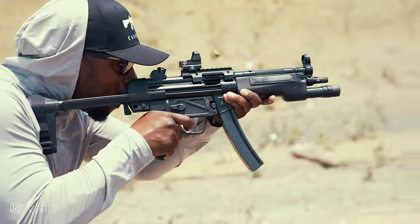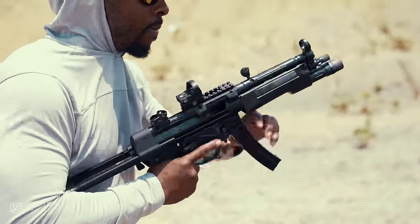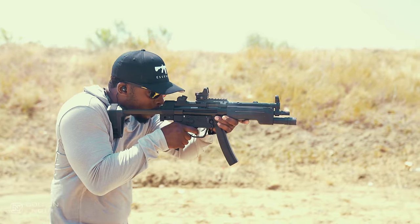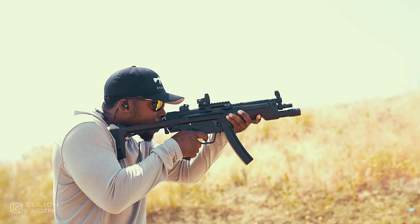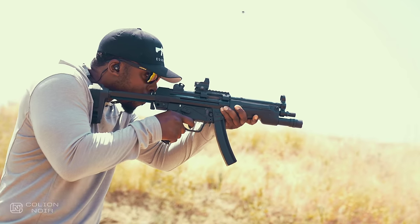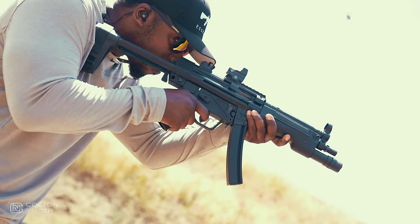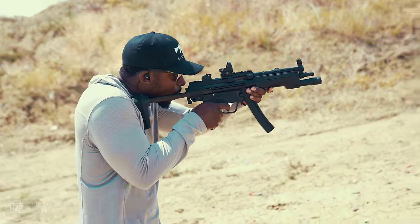Where the ZF5 shines is how it shoots. The original MP5, whether semi-auto or full-auto, is hands-down one of the top five most enjoyable guns to shoot. There's a magic to the way the MP5 shoots that other pistol-caliber carbines just don't have. That roller-delayed blowback system just makes it hard to stop shooting. And even though all of the parts of the ZF5 were made in America without using any of the HK machines, the ZF5 has that same magic. I wanted to shoot this gun all day — it was 108 degrees outside with gas-like humidity and I didn't notice it because I was always looking forward to the next magazine.